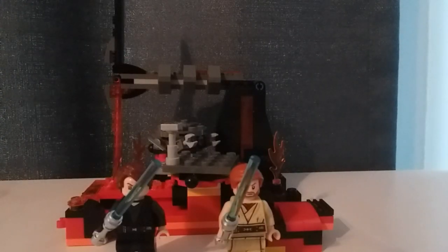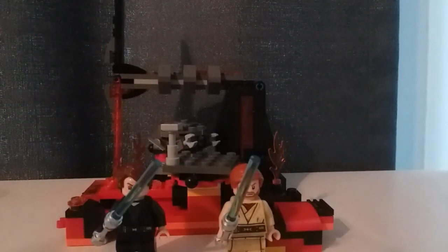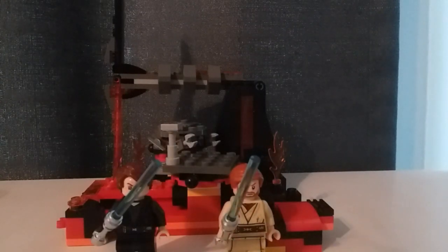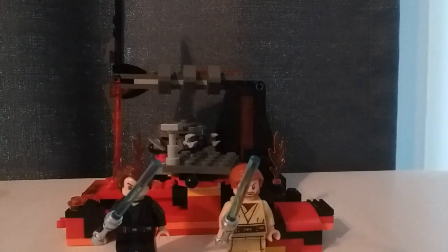Overall, the Duel on Mustafar is a very nice set. It's displayable from multiple angles — something the Starkiller Base had a problem with — and it's basically a better Starkiller Base. That set laid down the foundation and this improved upon it greatly. You have much more movement with the platforms for the characters to duel on, a lot of nice detail throughout, and nothing that feels random. Everything just works well together. Overall I'd rate the set an 8.5 out of 10. I highly recommend it if you like Episode 3 or if you like this scene.